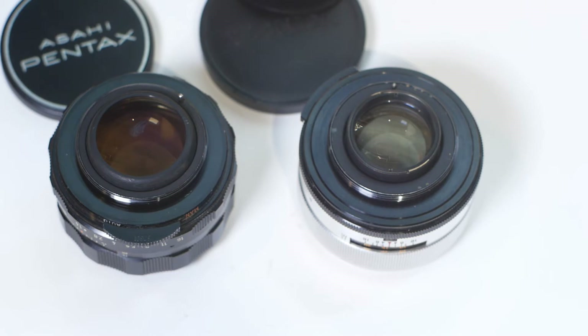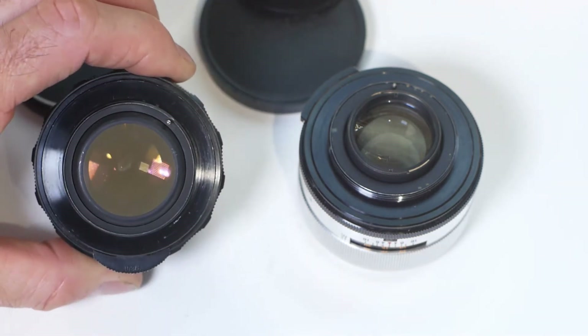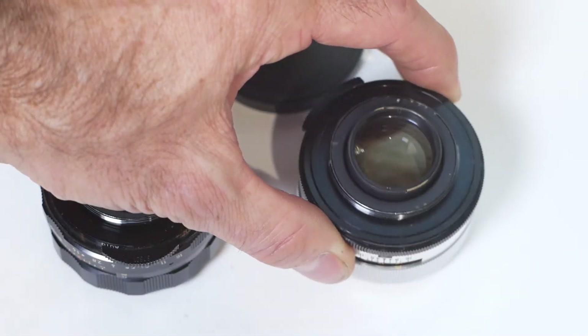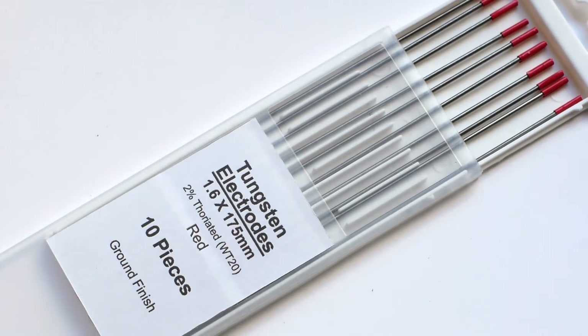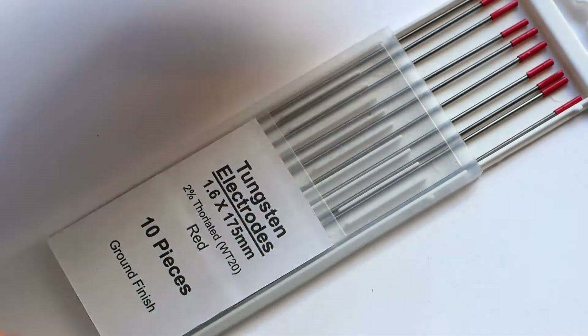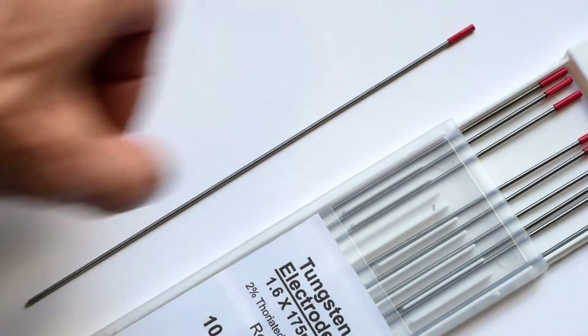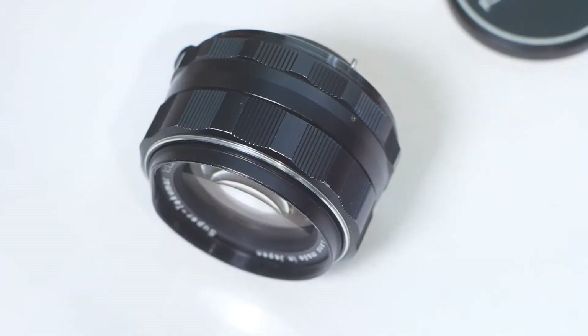It would be less good if you ground the glass into a powder and inhaled it. Inside the body your organs would be in direct contact with the radioactive material for a prolonged period, and that wouldn't be so great. As a side note, some TIG welding electrodes also contain thorium. You have to grind a point onto your TIG electrodes, and during that process you'll be creating a mildly radioactive dust, so it's good practice to avoid breathing any of that residue in. Anyway, I've drifted slightly off topic there, so back to the lens.